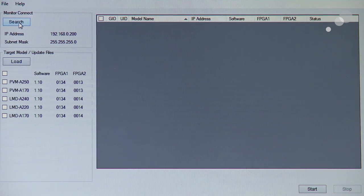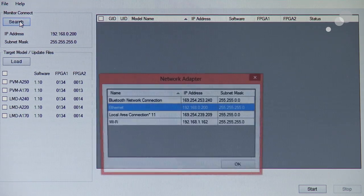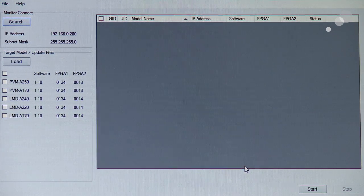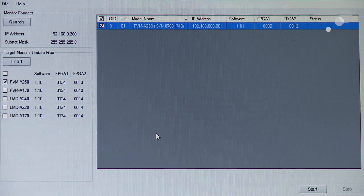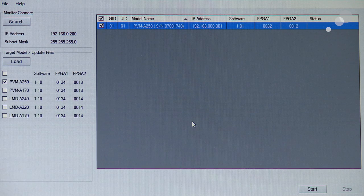To establish the connection between the monitor and the program, I'm going to go to monitor connect, hit search, and activate the Ethernet connection. Next I can select which monitor I am going to update — I'm going to click on the PVMA250 because this is what we're updating. You'll notice it has the same information we saw in the control panel: the ID, serial number, IP address, and the current software version. I'll select this and go to the bottom of the screen and hit start. It has already auto-recognized the folder on my desktop containing the software update.